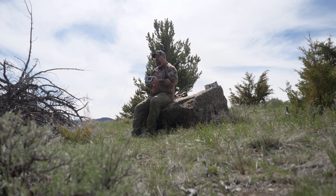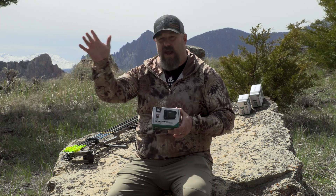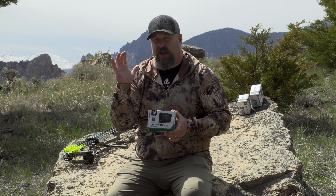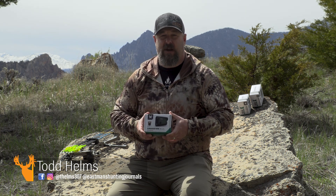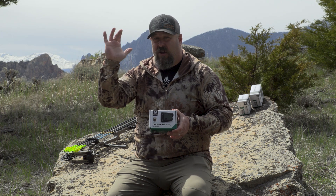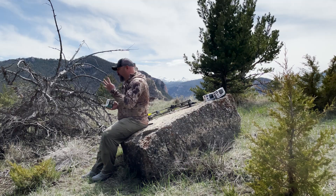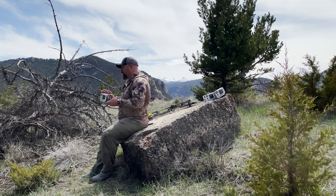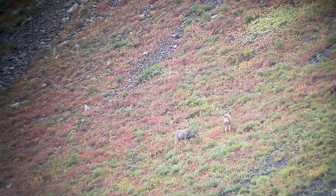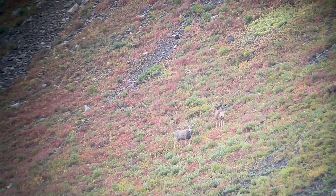All of these range finders have HD glass in them, which is a huge step up from past models. When you got out at distance with a handheld range finder with three, four, or five power magnification, the glass wasn't sharp enough to always pick up what you were trying to range. HD glass changes that — you can range lots of different objects very sharply. The Crossfire HD is a 1400 model, meaning a maximum distance of 1400 yards. You can range trees out to about 950 and deer and other game animals at right about 750 yards.